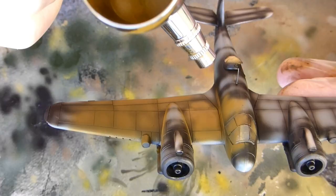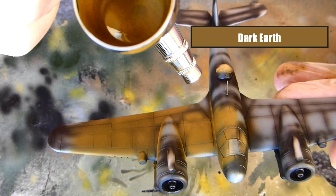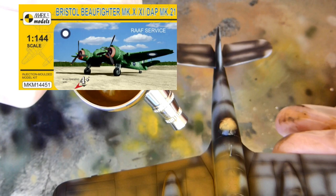Now I'm using Dark Earth, which I feel is a really good colour for what I'm trying to do. I'm doing a RAF Beaufighter based for New Guinea or the Pacific theater. This model is a Mark 1 model RAF Beaufighter, so it includes the correct decals we need. I've painted another Mark 1 model before - it was a Brewster Buffalo - I'll link that in the description as well.